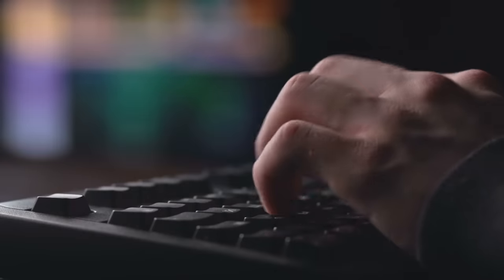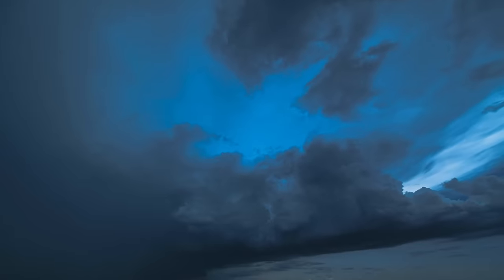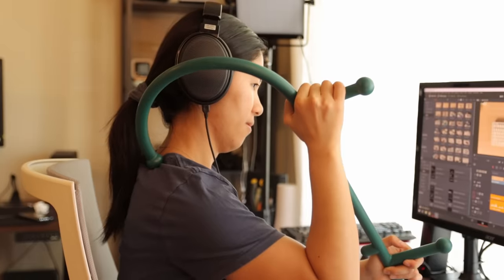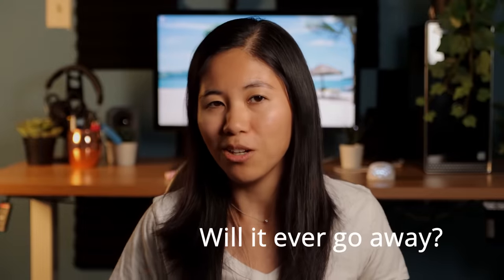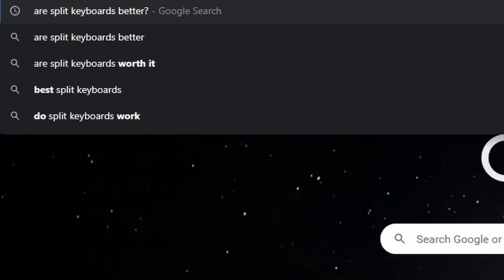You type on a keyboard 40 hours a week, 52 weeks a year, forever — except for maybe vacations. This can lead to some major problems including carpal tunnel, repetitive strain injuries, or just pain everywhere. I often spend time after work days rolling out the painful spots and I can't help but think, will it ever go away or am I stuck with this pain forever? I looked online and a lot of people said that this keyboard can help out with these issues.